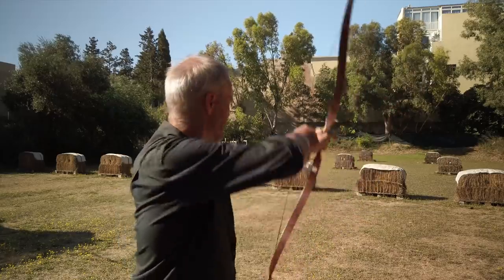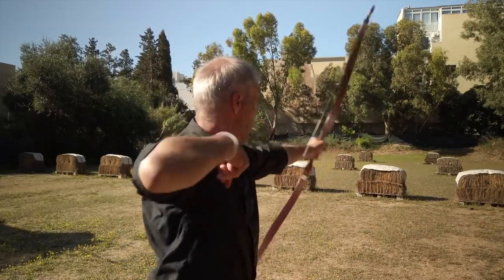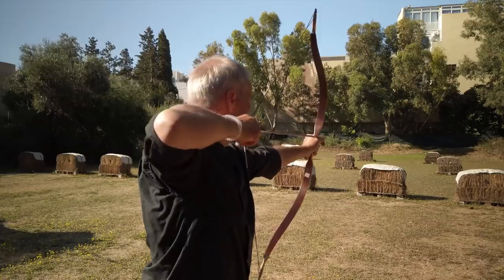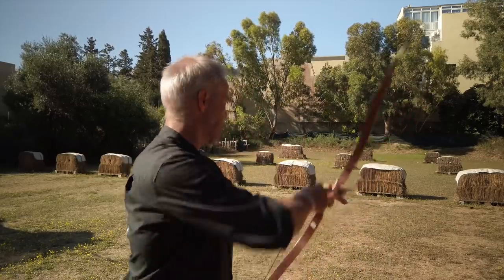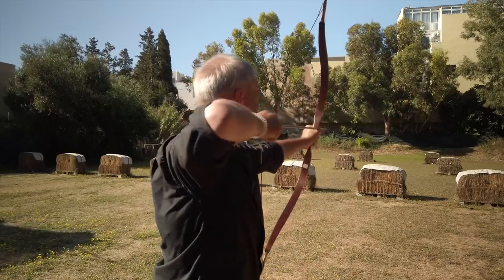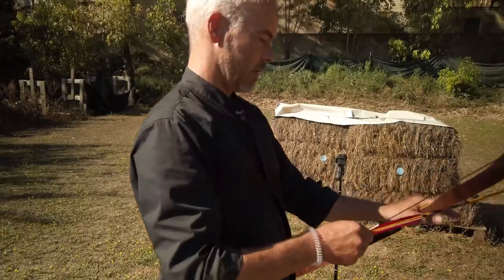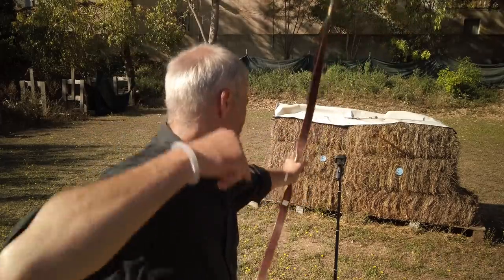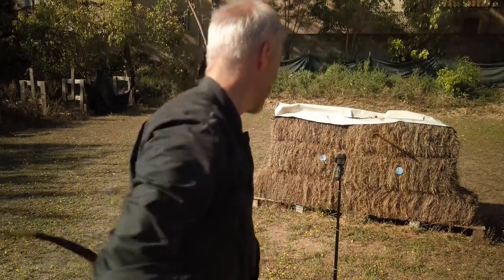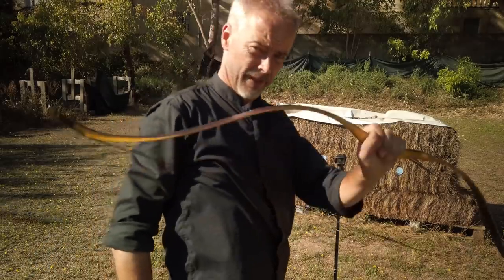Shooting the lightweight 320-grain ones: you need to control the bow a bit better. The arrow pass is really narrow so you need to get used to it. Speed results: 500-grain 32-inch arrows doing 186–188 fps. 187 fps confirmed. Then 320-grain at 32 inches: 199–201 fps. And 500-grain trying for 34 inches: gets stiff, doing 172–173 fps.